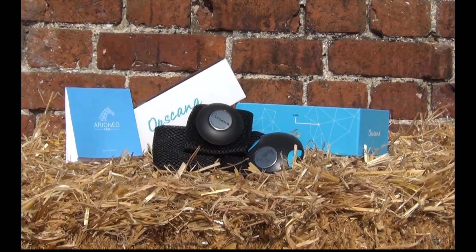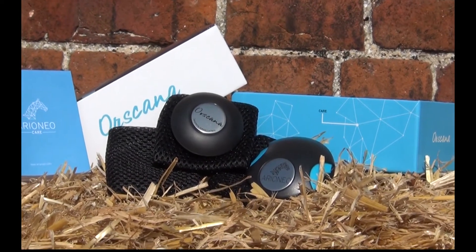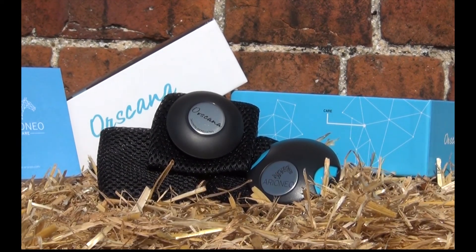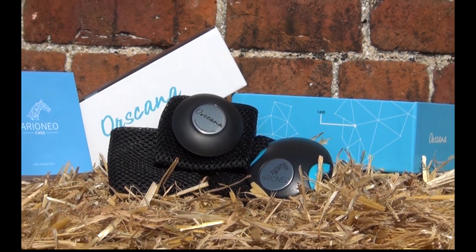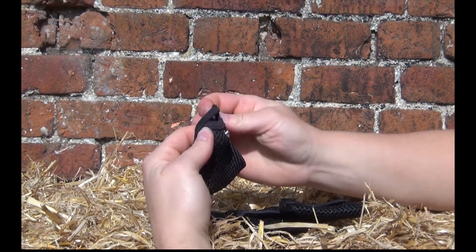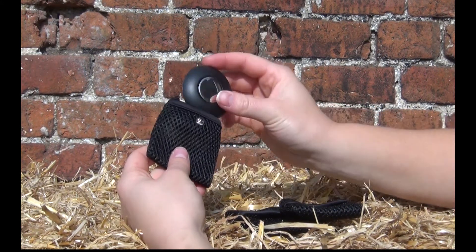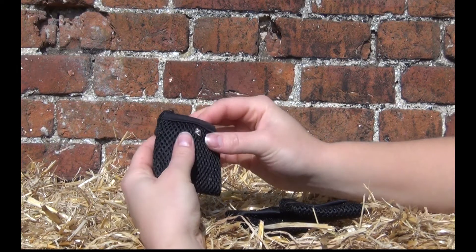Having sold over 4,000 units in its first two months of release and at a price point of under £100, Ore Scanner is the perfect add-on for rug sales. Built and tested to withstand equine impact, the sensor is resistant to dampness and can be used on all types of rug, both stable and turnout varieties.